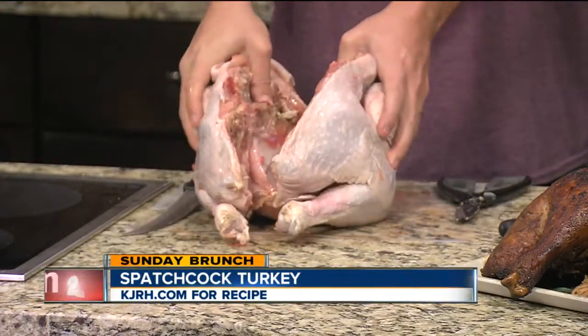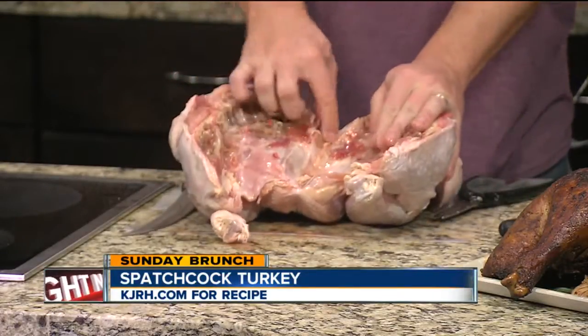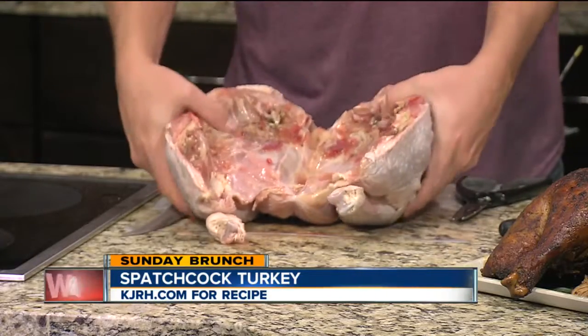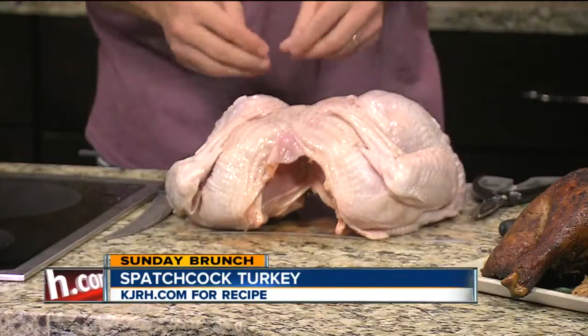Once you get that there, you just get in there and snap it down and you'll see the breast plate kind of pop up here. Then you'll season that side, flip it over and you've got your spatchcock ready to throw on the grill, oven, however you want to cook it.